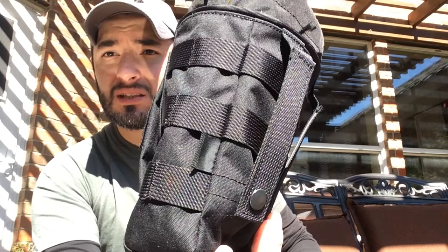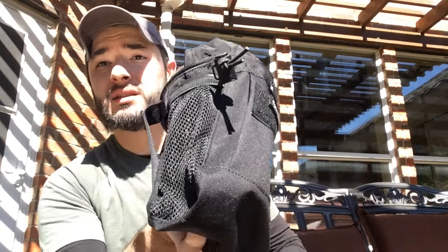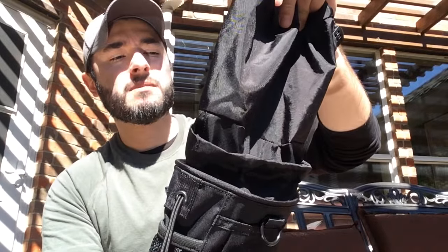Coming back to the construction: the stitching is very well done, and the MOLLE straps feel pretty strong. On one side there's MOLLE webbing, which is nice for carrying things like a folding knife, a light, or a carabiner — whatever small items you need. On the other side there's a little mesh pouch, which is great if you're practicing reloading drills with your rifle and also want a spot for a pistol magazine — it's a perfect size for a full-size pistol magazine.